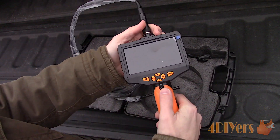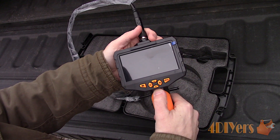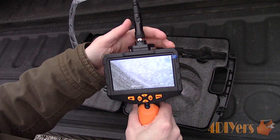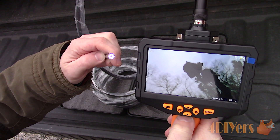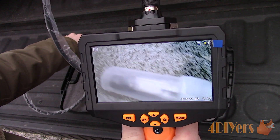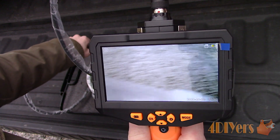Press and hold the power button to turn the camera on. This same button also controls the camera LEDs. There are four settings for the LEDs: three brightness levels and off. Being able to control the brightness is a great feature as sometimes detail can be washed out with a bright LED, so turning down the brightness will help improve the image clarity.